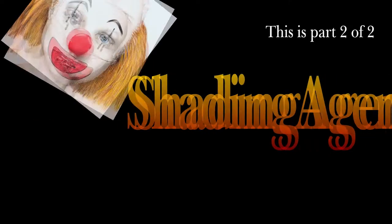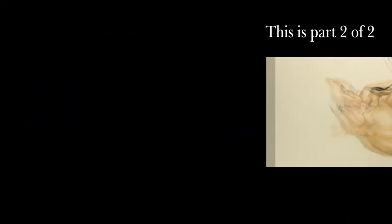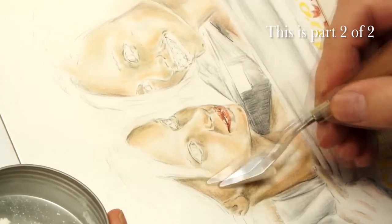You missed our introduction of shading agent if you haven't seen our first video. You will not understand what this video is about, and you will not understand why we are having so much fun with our white powder.